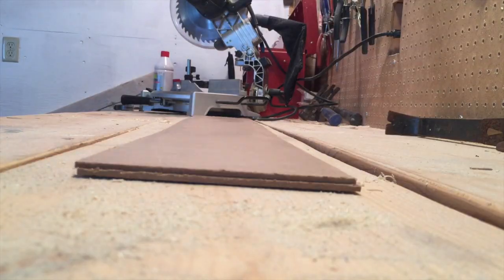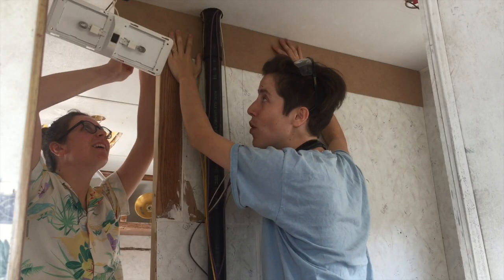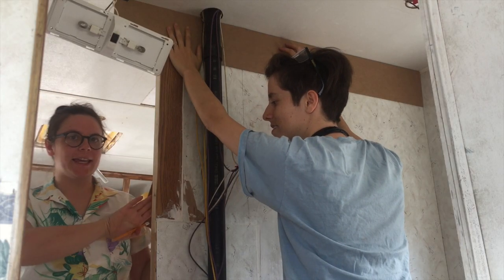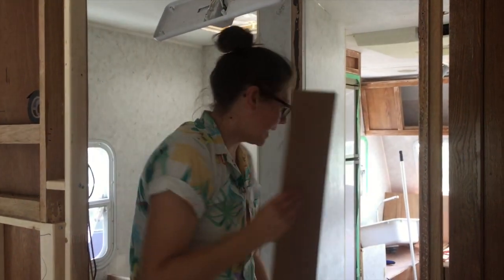Now that we have our six inch strips cut, what we're doing is tracing out how long the boards need to go. We're also accommodating for the beveled corners that we're going to be making so that this side, this side, and this side are all flush when they're connected with the shiplap. Now we have our line, so let's cut.